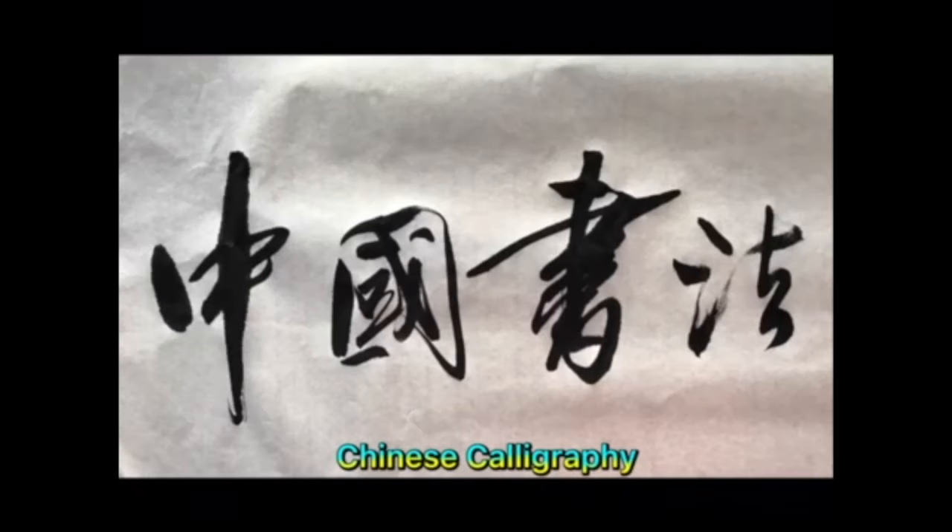Hi, my name is Ping Yang. In this short video, I'm going to introduce to you Chinese calligraphy. Chinese calligraphy is a traditional form of writing Chinese characters using ink and a brush. It is a tradition rooted in China for thousands of years.